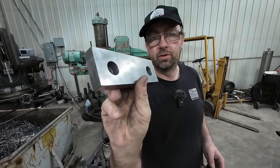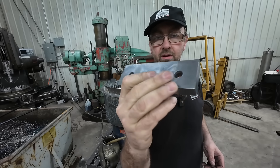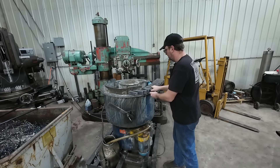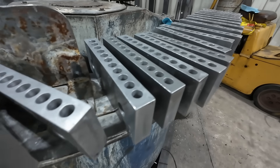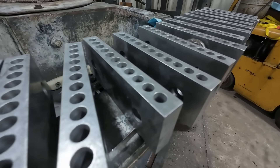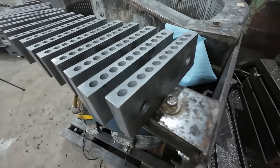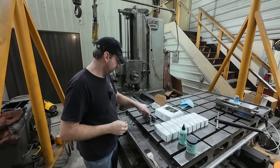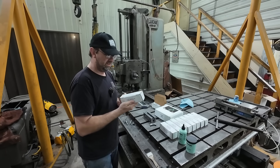They polished up beautifully. Absolutely beautiful. All done, and absolutely beautiful — I couldn't be happier with the way they came out. We've got 10 sets boxed up.